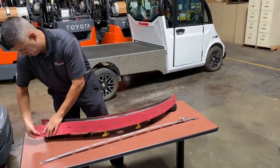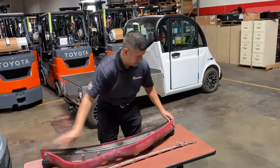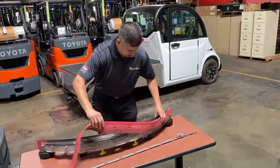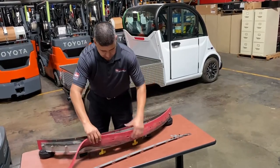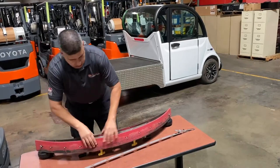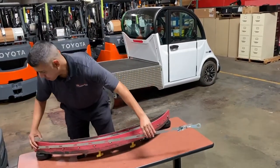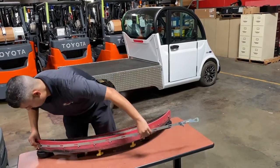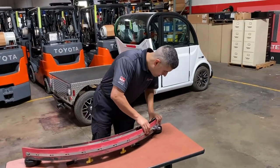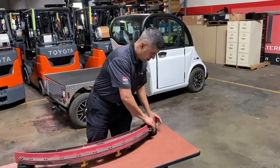Remove the metal band, pull off the Linotec squeegee, line it back up here with the tabs. Just make sure everything is flush and lines up. Got to play with the band here a little bit — it'll line up. Boom, done.